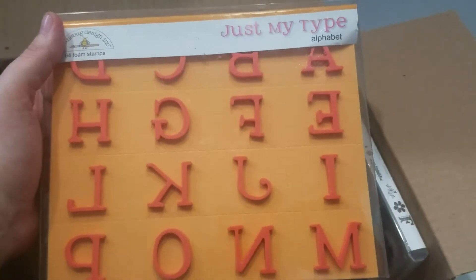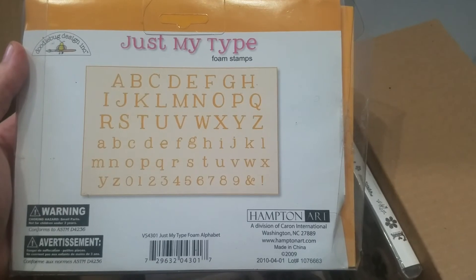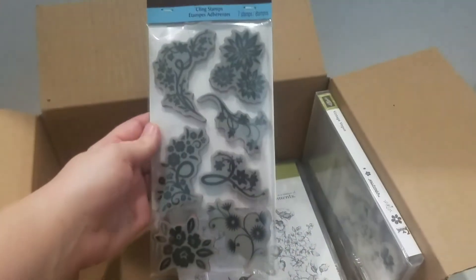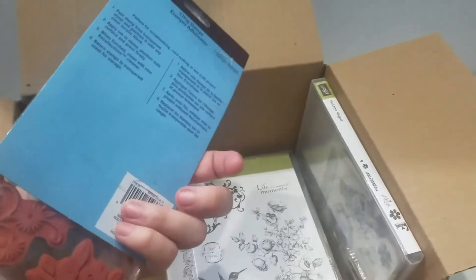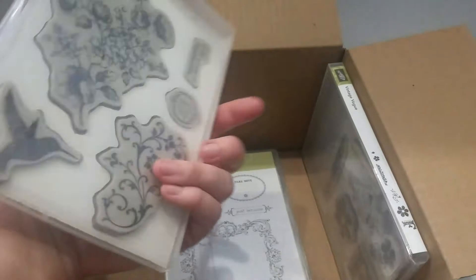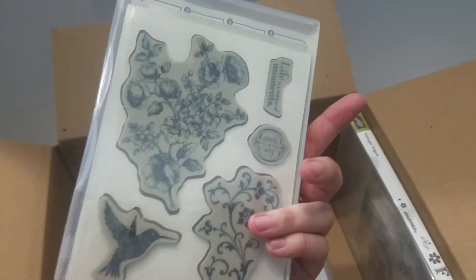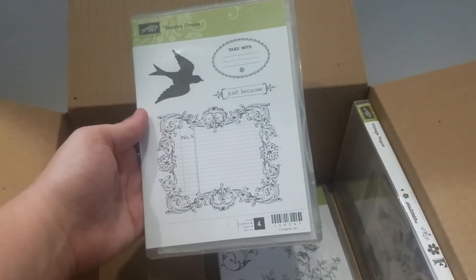We also have a set of foam alphabet stamps that's unused — they haven't been broken apart, so you get the uppercase, the lowercase, and the numbers. There's an unopened Recollections clean mount stamps set. And then we have these Stampin' Up stamps, unused — it's really pretty, a big journaling block. It's really nice.